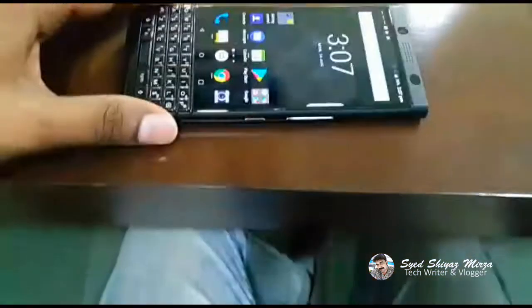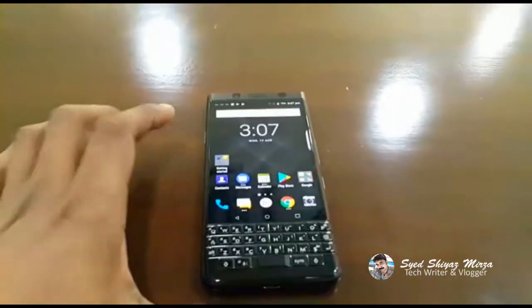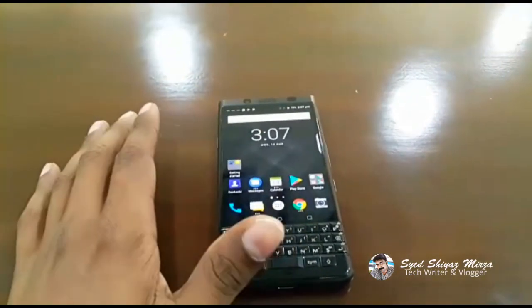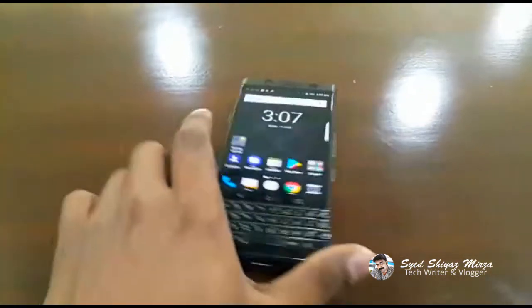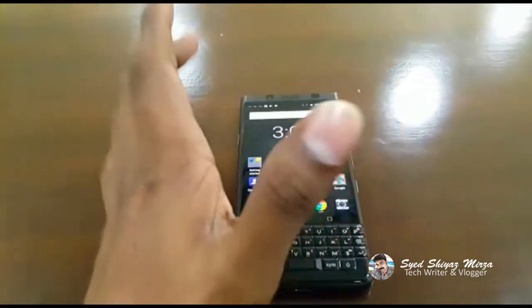Hello, I'm going to talk about the BlackBerry Key. I just wanted to show you the main specifications. This is a scratch-resistant display.